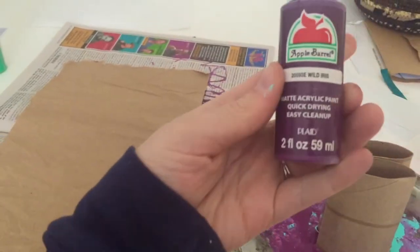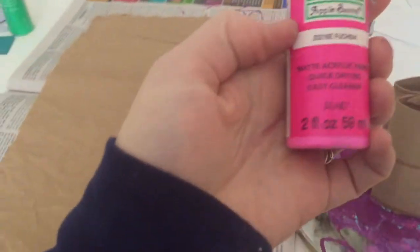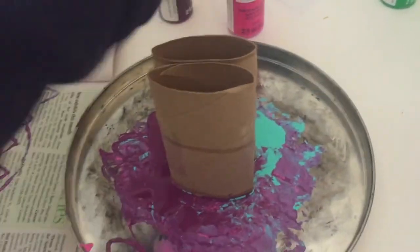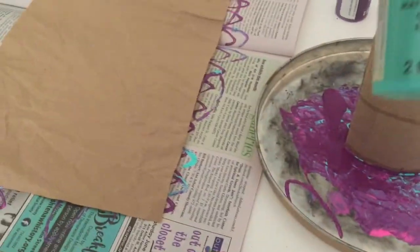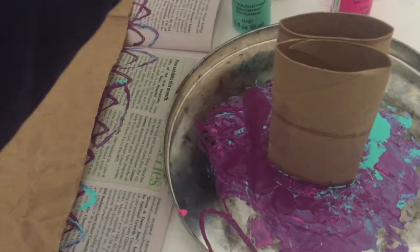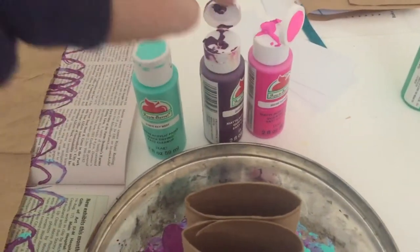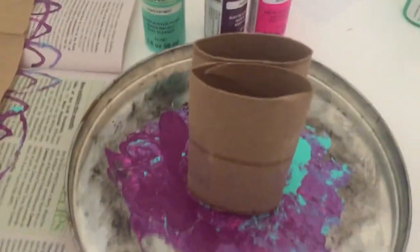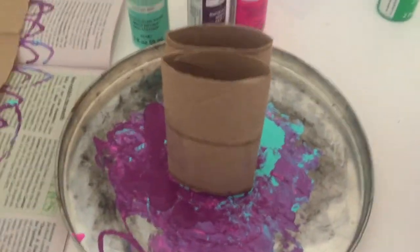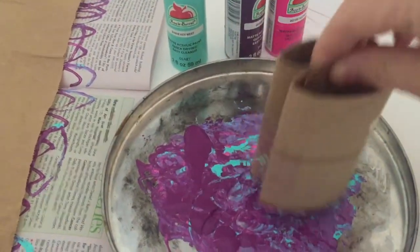I am just using some cheapo acrylic paint that I actually got for free — someone gave it to me. So I'm just kind of playing with colors today. The ones I'm using are analogous colors, which are next to each other on the color wheel, so they blend nicely together. Reddish, pink, purple, and blue — those are next to each other on the color wheel, so my paint doesn't turn brown when I'm mixing them together.